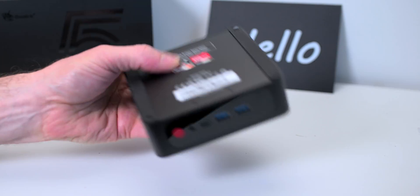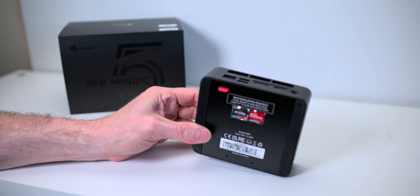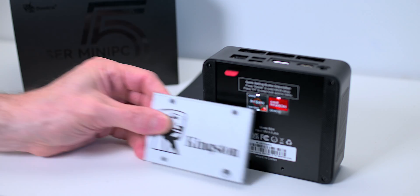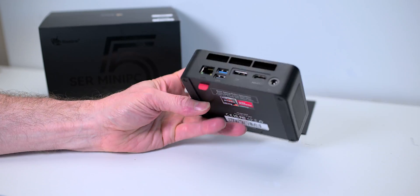There you can see Ryzen, AMD Ryzen powered, Radeon graphics. If you want to upgrade it, you can take the screws off — you can upgrade the RAM, the SSD, and you can even put one of these normal SSDs in there as well as M.2, of course.